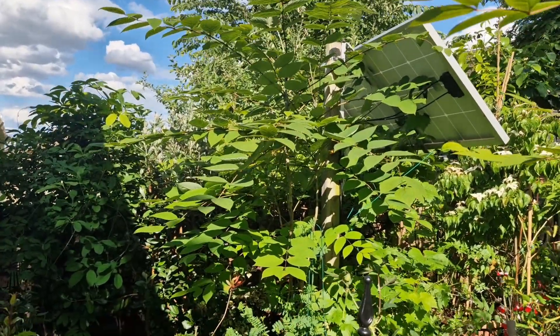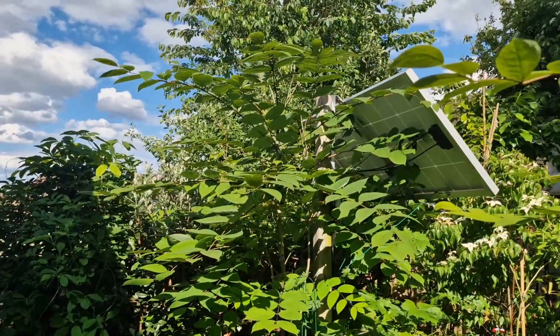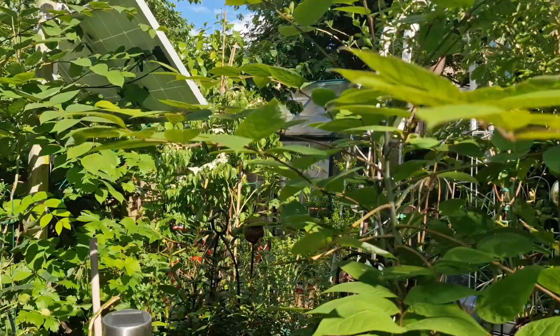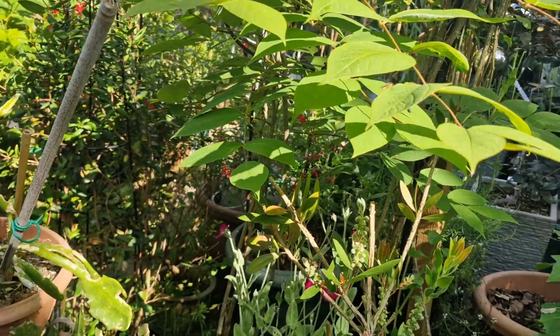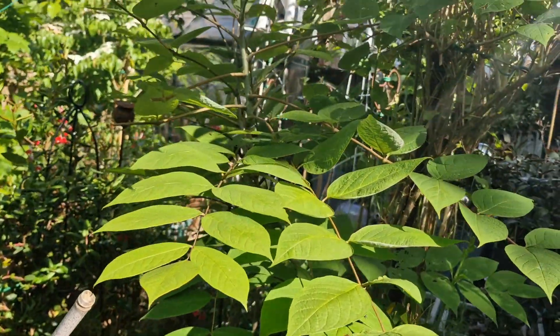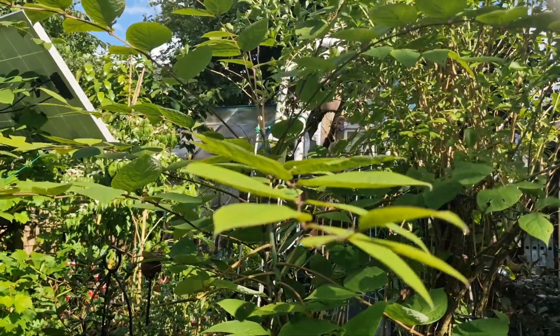It's grown to over eight feet in height. I have a second plant out here — this one — which I actually propagated about three years ago from the parent plant I've just showed you.